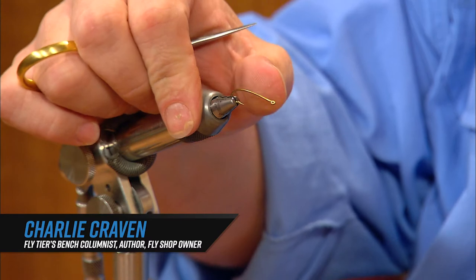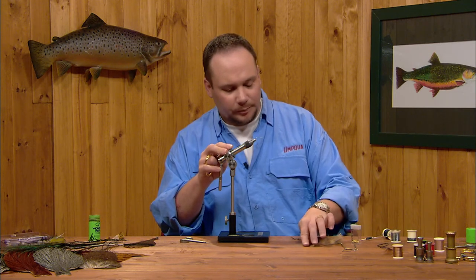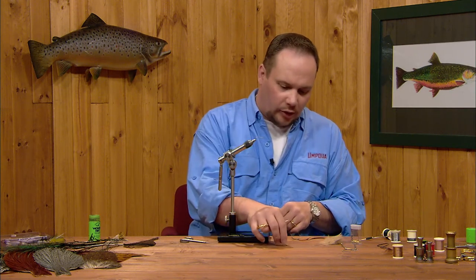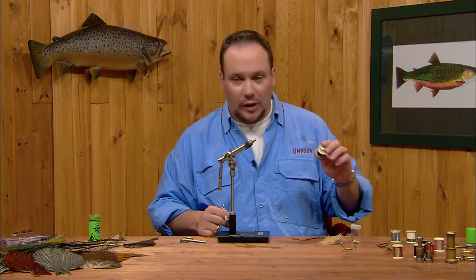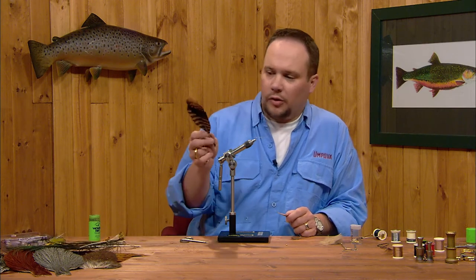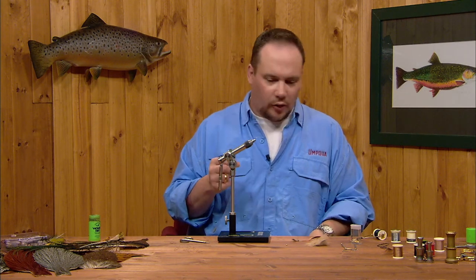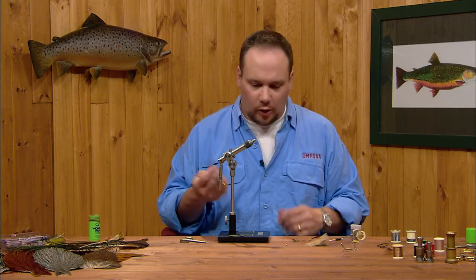This fly is the 20-Incher Stone, tied on a Tiemco 200R — a 3x long, slightly hump-shank nymph hook. The fly has several parts: a 5/32-inch gold bead, 20-thousandths lead wire, black monochord thread, brown goose biots for the tail, tan floss for the ribbing, peacock herl for the abdomen, a turkey quill feather for the wing case, a partridge feather for the legs, and hare's mask dubbing for the thorax. It sounds complicated, but it's really not much harder than a hare's ear — just a matter of putting all those pieces together on a bigger chassis.